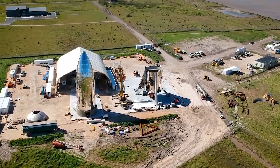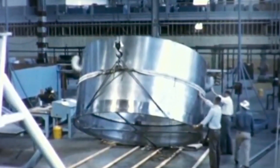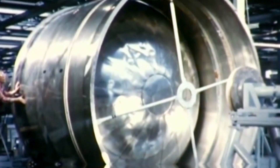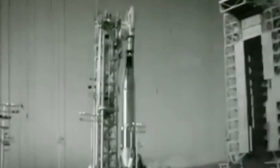But this wasn't the first stainless steel rocket to be made. Back in the 60s, NASA made an Atlas rocket out of incredibly thin stainless steel. This was so thin that unless the rocket was constantly pressurized, gravity alone would completely crush it. And it did.